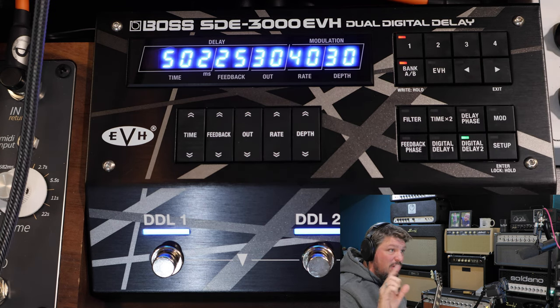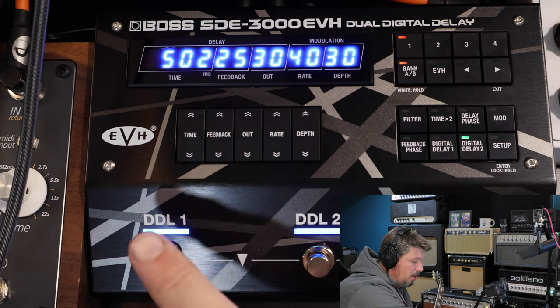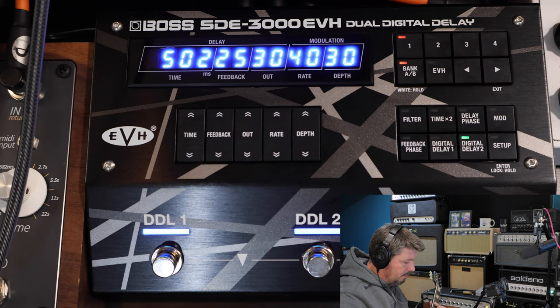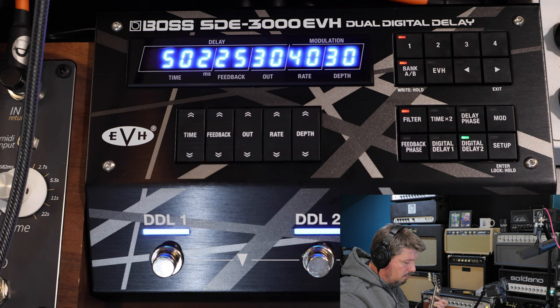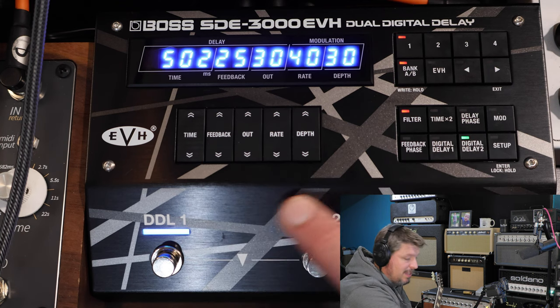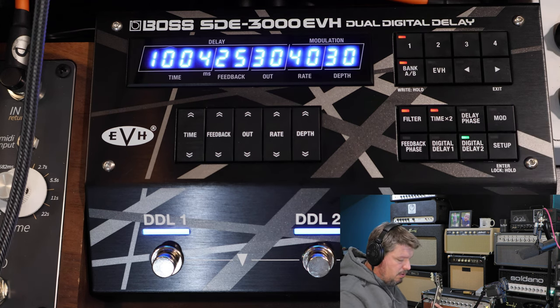These buttons let you change the effect per delay. You can come in and say I want to add a little bit of a filter — see how that brightens it up. You can tell it which delay to affect: delay one or delay two. Delay one is my slap-back, delay two is my long one. I can affect delay two and change it — adding times two slows it down a little bit.